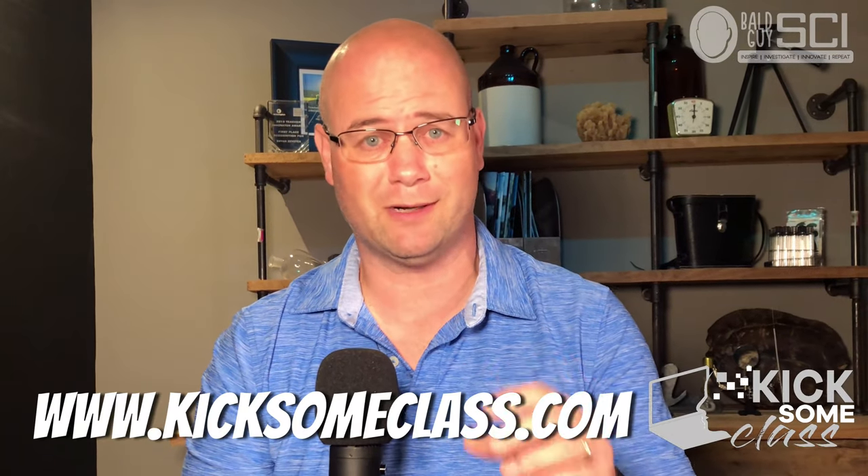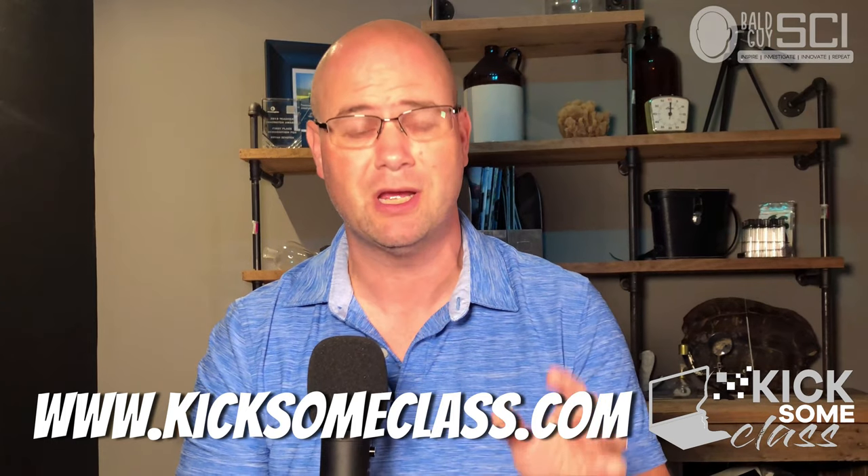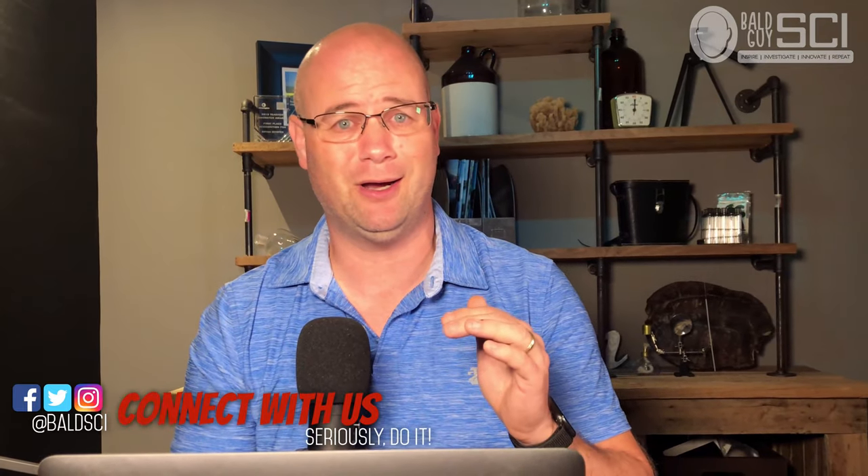I hope that dissection was something you thought was pretty awesome. Check out all of our other tutorials, tech tutorials, and everything else on Bald Guy Sci and on our blog, kicksomeclass.com. If you're a teacher looking for just the quick hit on how to do this dissection, there's another video with no explanations, very low on the jokes, and just the basic steps. We hope this helps you kick some class this year — catch you later.